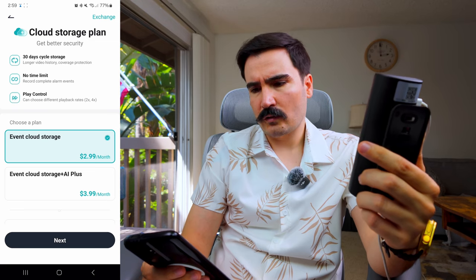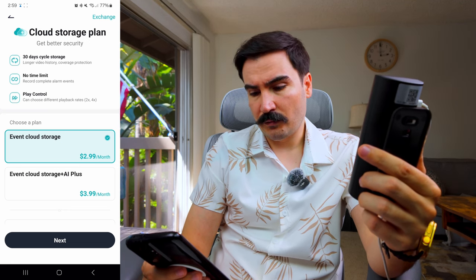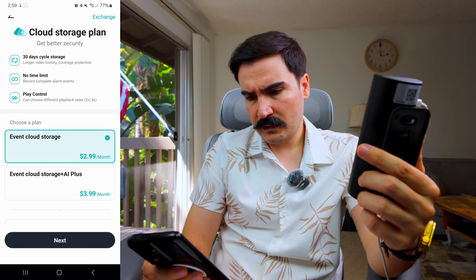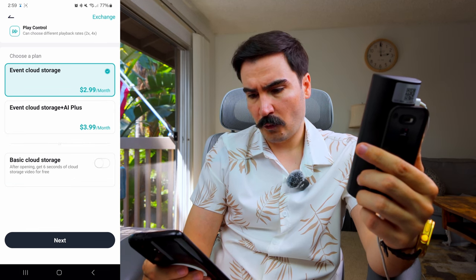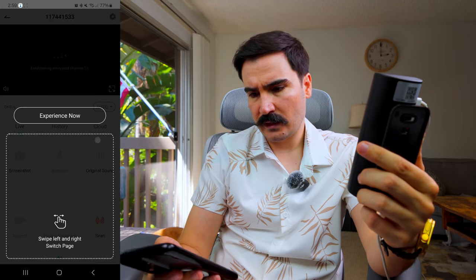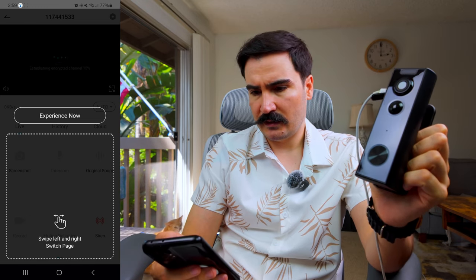Now I'm going to install the app so we can check the features before I install it on the door. They have a subscription plan at $3 per month, which gives you 30 days of cloud storage, no time limit on recordings, and playback controls. For $4 per month you also get AI features. I'm not going to sign up now — let's see what we can get for free.